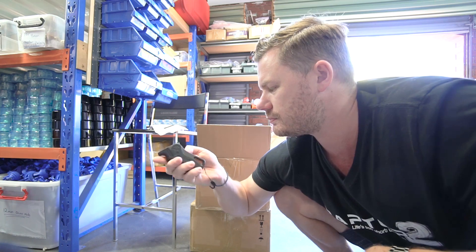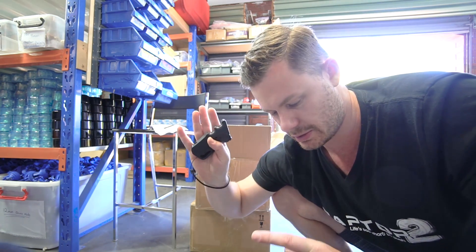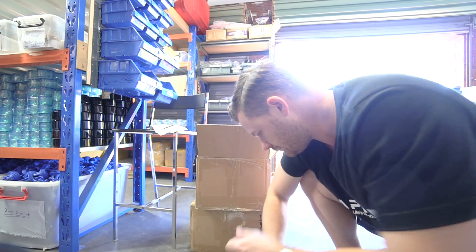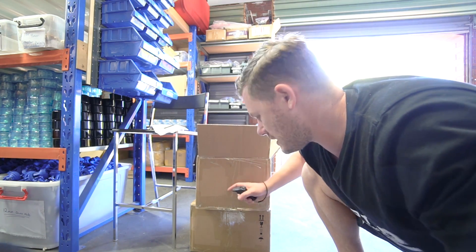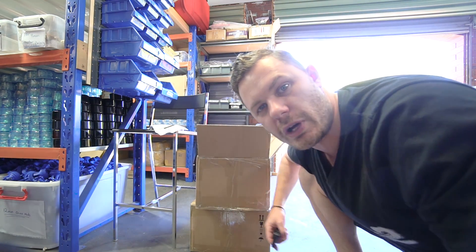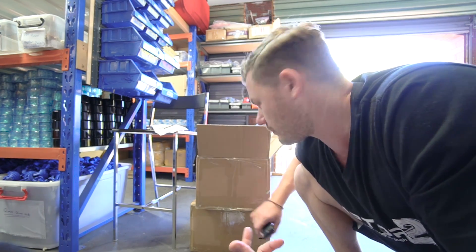Wow. Very happy with that. Okay guys, that's the update for now. We'll be shipping these out. These are just like the Australian ones. The EU warehouse will be getting boxes soon.